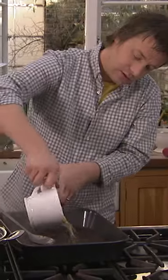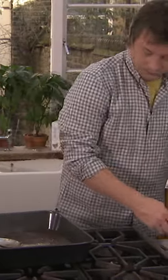Cook it for an hour, hour and a half. Look at that, beautiful. So we've got caramelised onions. A heaped tablespoon of flour — I'm going to whack it straight on a medium high heat. A pint of chicken stock. And then you have a lovely onion gravy.